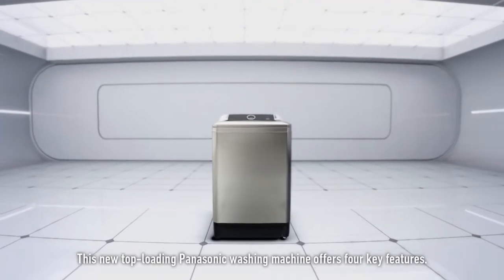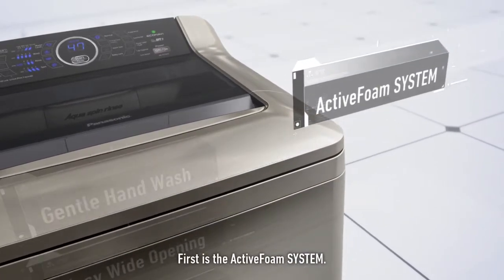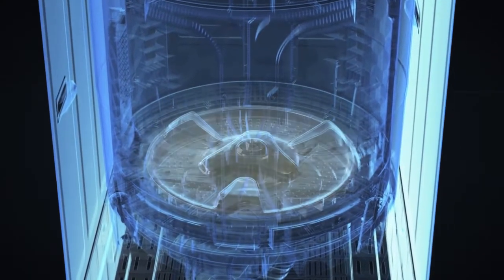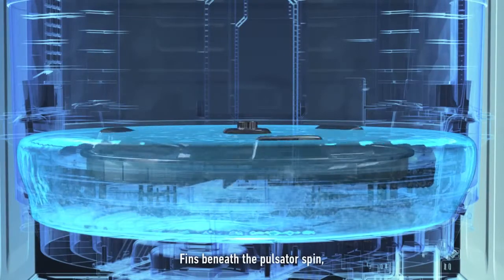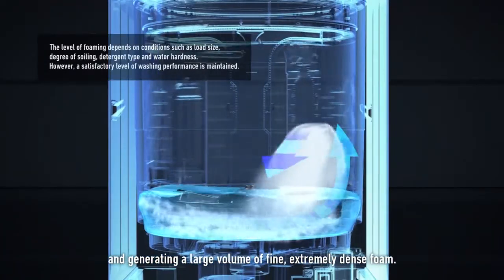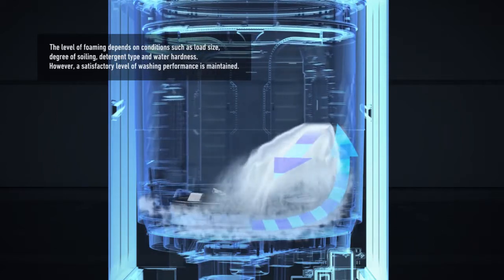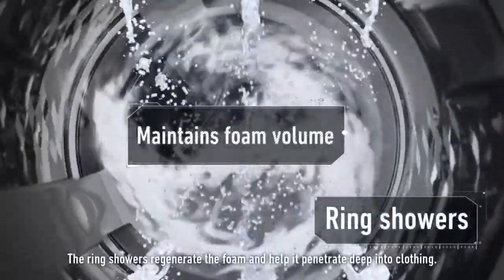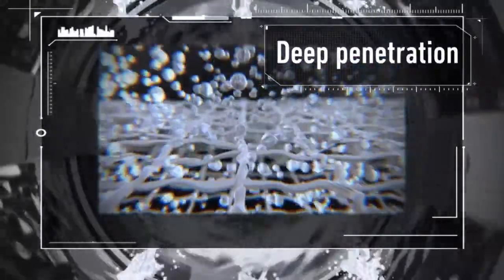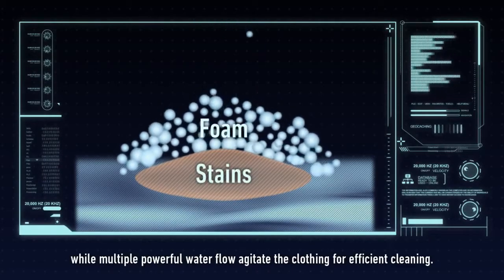This new top-loading Panasonic washing machine offers four key features. First is the active foam system. Foam penetrates clothing for deeper cleaning. Fins beneath the pulsator spin, causing the detergent to thoroughly dissolve and generating a large volume of fine, extremely dense foam, injected through the water inlets. This foam penetrates deep into clothing fibers, and the ring showers regenerate the foam and help it penetrate deep into clothing.